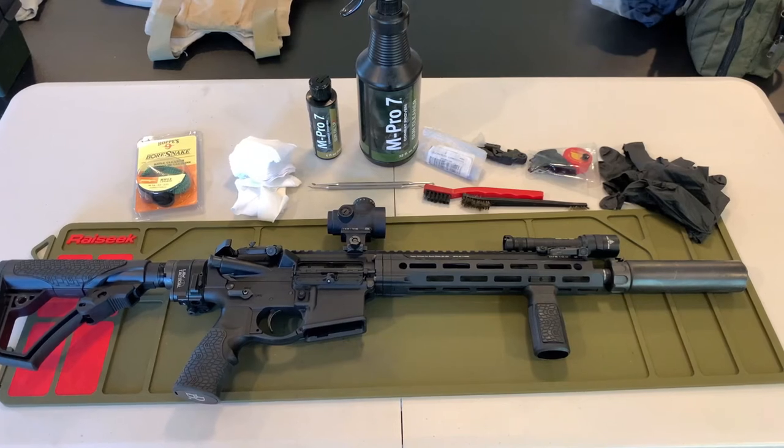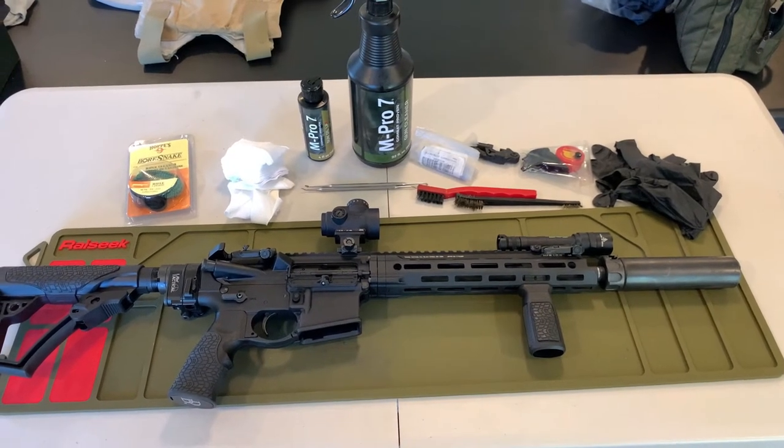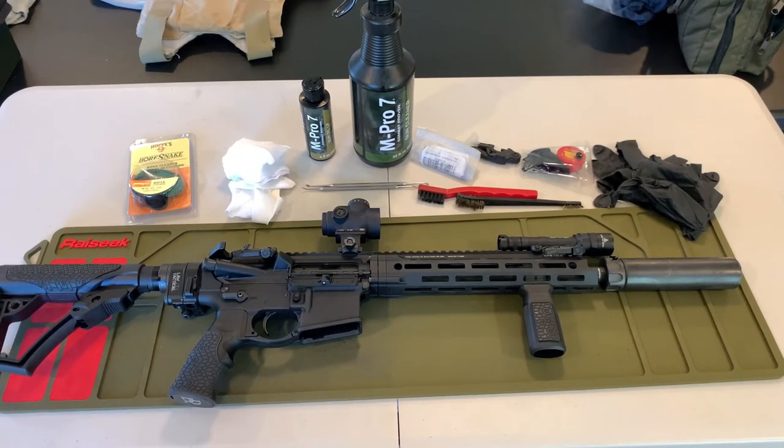After this weekend's rifle class, we managed to dirty up a bunch of the guns, so we're going to make a video on how to clean and maintain your AR-15 style rifle.